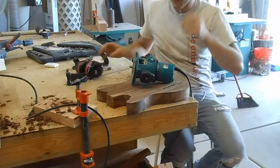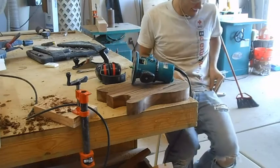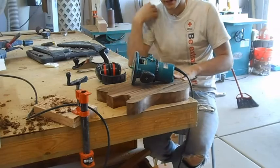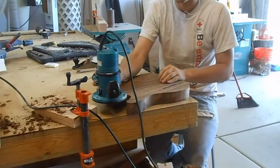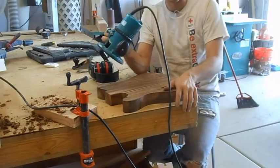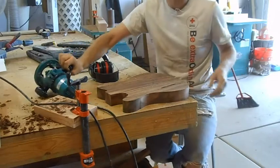Right now I'm about to route, so put on your safety equipment. I'm not going to clamp this down because, first of all, it's really heavy so it won't really move a whole bunch. And if it does start to move I'll hold it with my other hand, because the bearing will ride on the edges and make it more stable than a normal cutting bit.